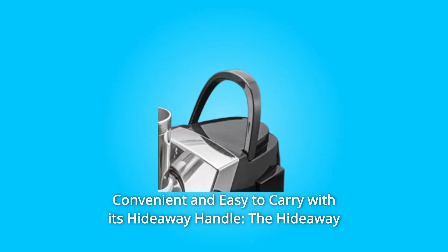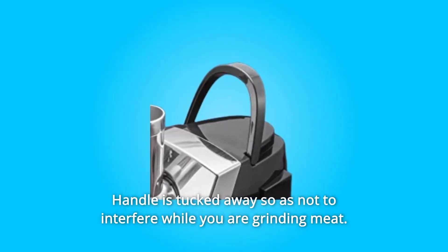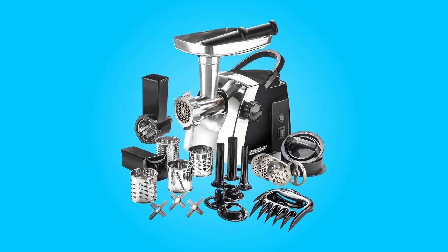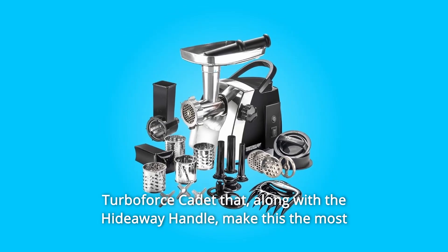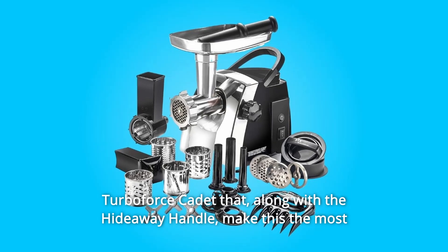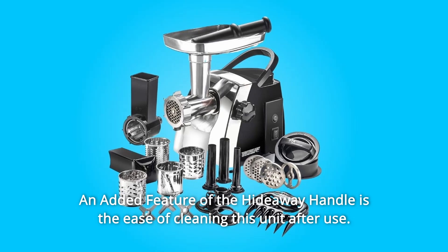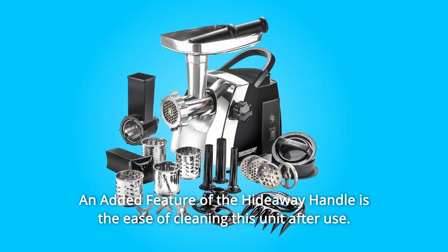Number 3: Convenient and easy to carry with its hideaway handle. The hideaway handle is tucked away so as not to interfere while you are grinding meat. Not pictured is a recessed handhold in the back of the Turboforce Cadet that, along with the hideaway handle, makes this the most portable meat grinder on the market. An added feature of the hideaway handle is the ease of cleaning this unit after use.